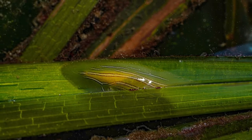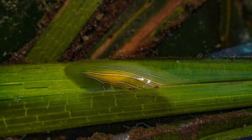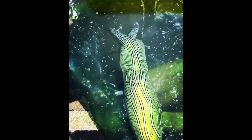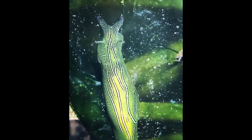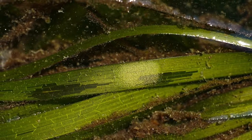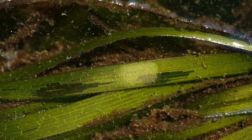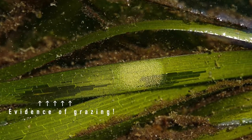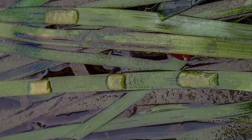If you want to see some taylori sea hares in the wild, you will need to walk slowly and look carefully for signs that they might be around — their egg masses. Eggs are often one of the best clues to find tiny invertebrates. Taylori sea hare eggs look like rectangular patches on the eelgrass. They might be a little more yellow if recently deposited, or brownish if they've been there for a while.